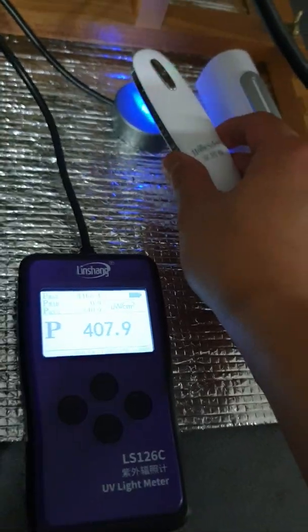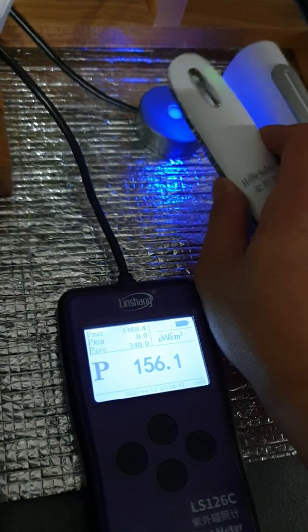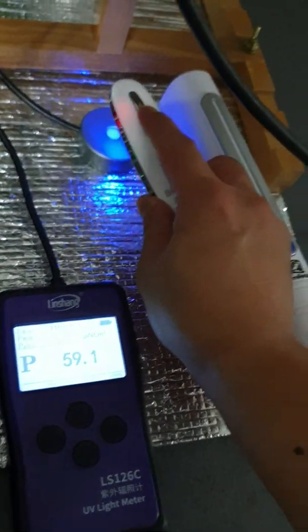So both of these products do actually have a UV dose — it's not too bad.